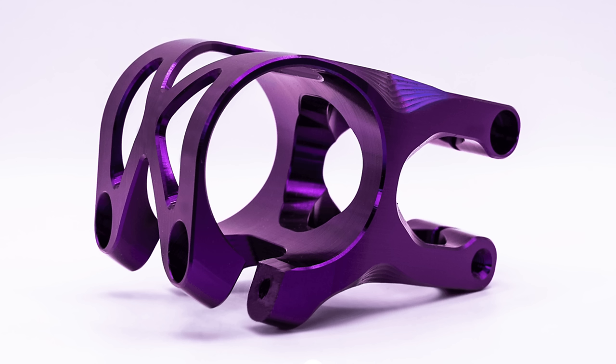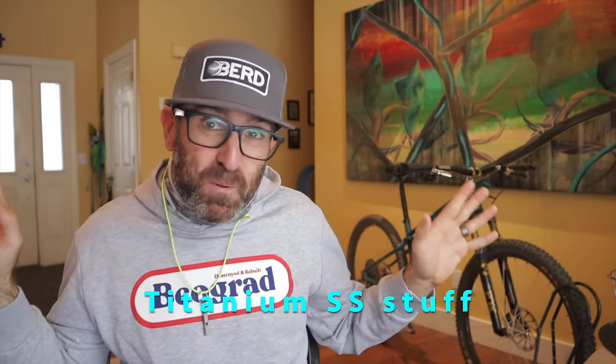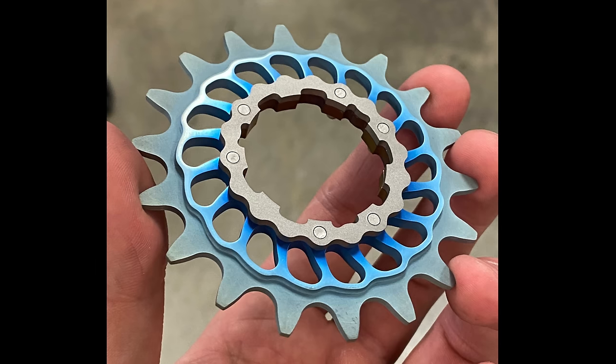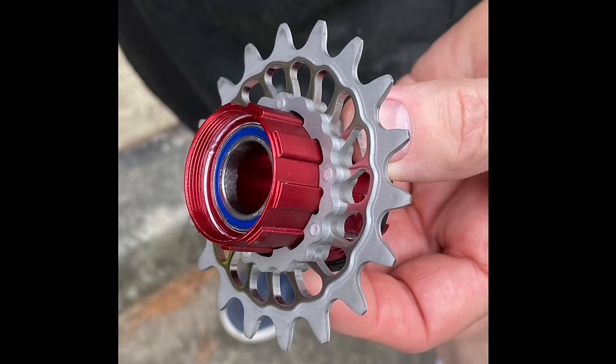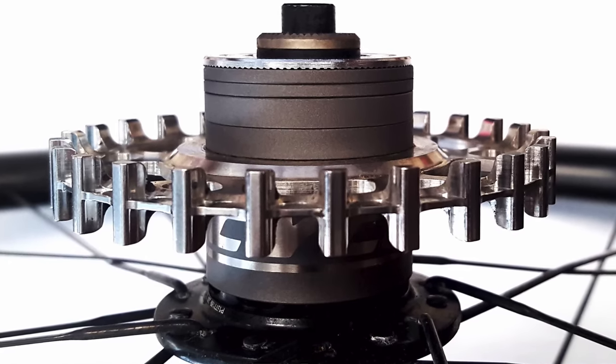Also available is the more traditional 4-bolt ti stem from Bearclaw, which is still pretty sexy. For all you single speeders out there, I didn't want you to feel left out, so I've got a couple special items just for you. Check out this titanium single speed cog from Boone — it's pretty sweet. And you can also slip on a titanium single speed spacer kit as well.